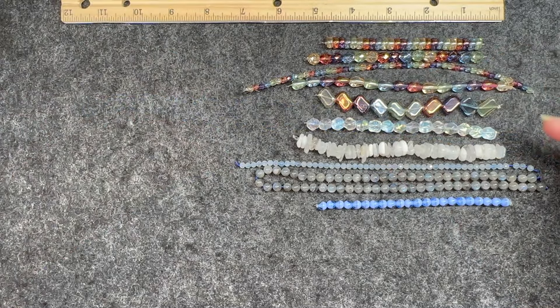Six millimeter Czech glass druke round, sapphire skies mix, 22 piece strand. I like the half-and-half color variation — it almost makes it look like there are indentions in the beads, but there's not. They are smooth round. That looks really cool though.